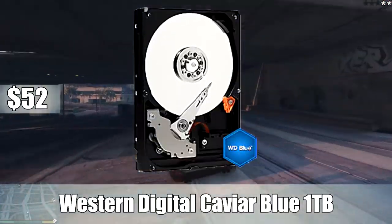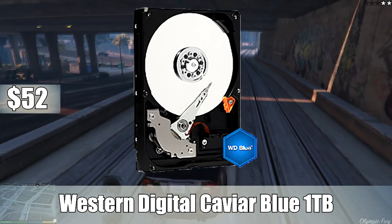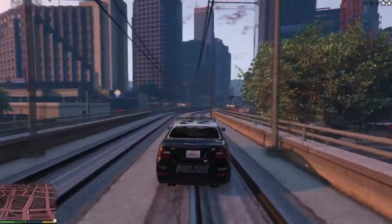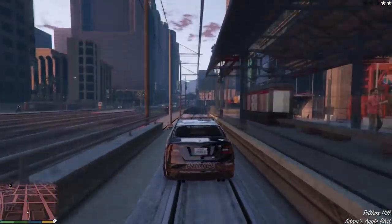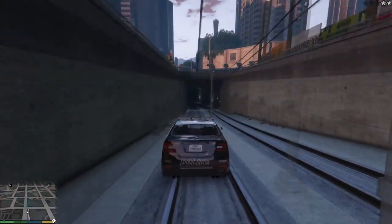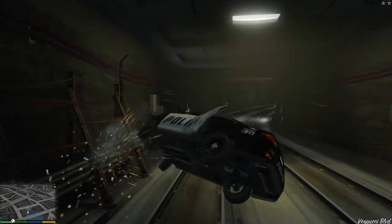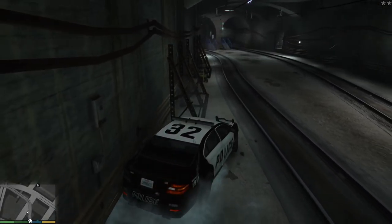For storage, I went with the Western Digital Caviar Blue 1TB 3.5-inch 7200 RPM internal hard drive. Not going with an SSD makes more sense for mass storage — for $50 you're probably only going to get 120 gigabytes with an SSD. If you're okay with 120 gigabytes, go for an SSD, but I think most of you would rather have the mass storage from the Caviar Blue. For $52, this is a really solid deal.